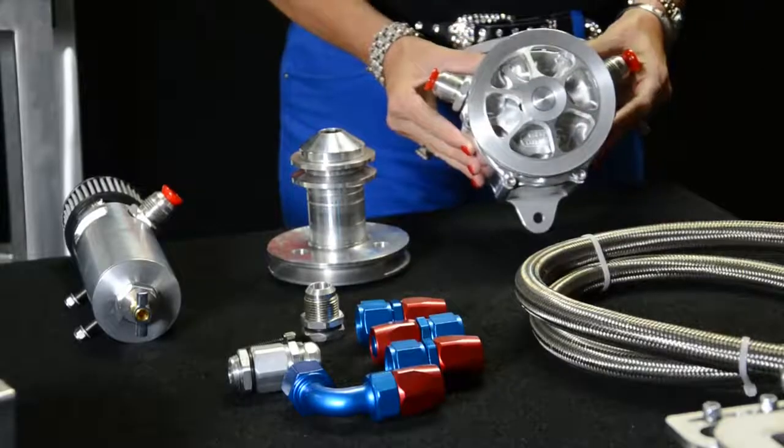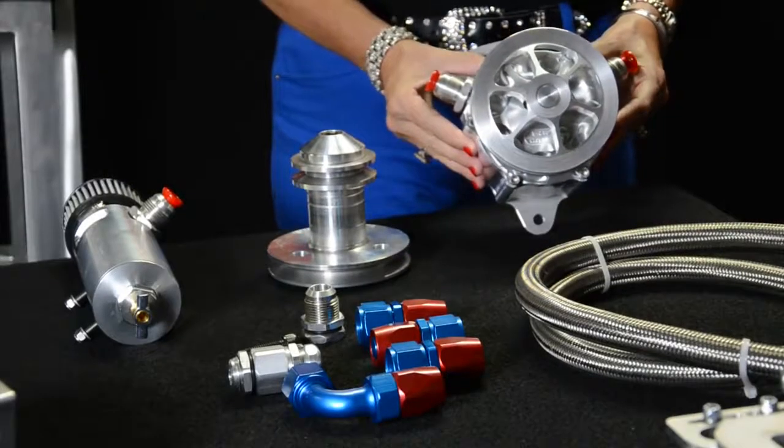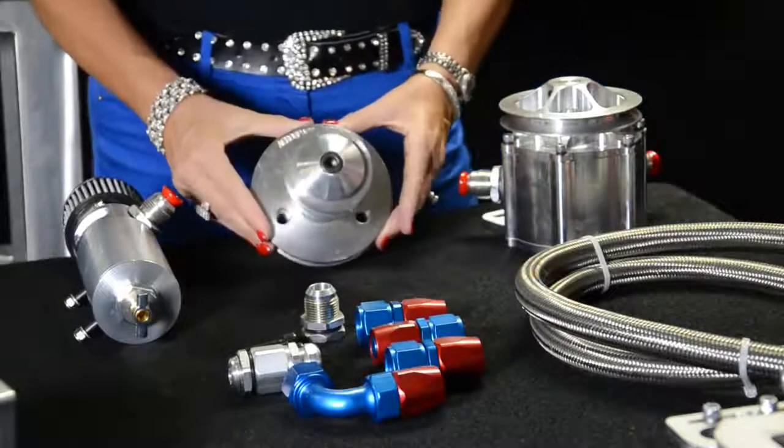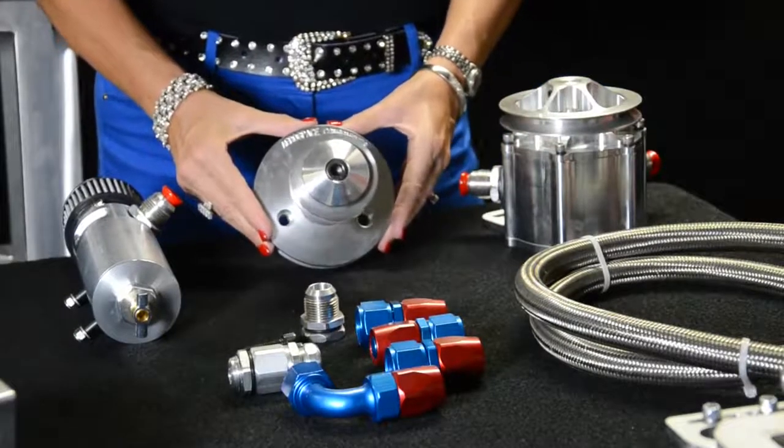First you have the pump. It's made from 6061 T6 billet aluminum, manufactured here in our machine shop. You have the mandrill drive, made from the same material.